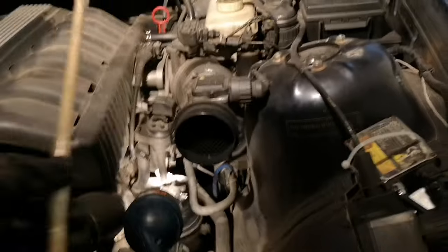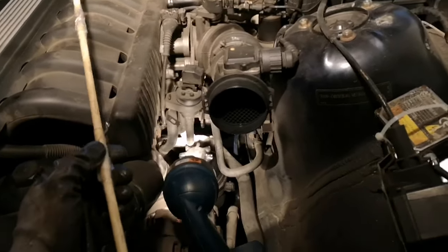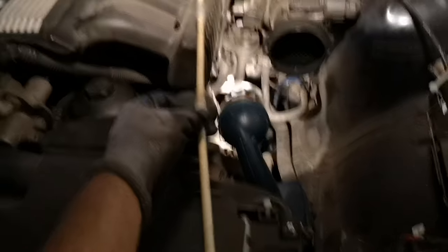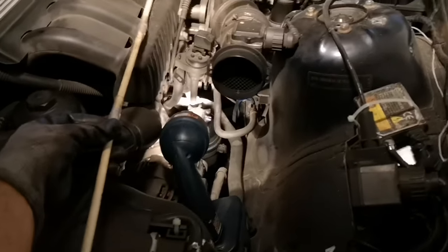So all you need: number one, a big long straw. I couldn't find a seriously long straw, and in Canada they don't sell straws anymore — I couldn't find anything anywhere, surprisingly. I picked up straws from McDonald's. Being that they're paper straws they obviously don't last long, so you have to work fairly quickly. I just taped them together and fed them through.